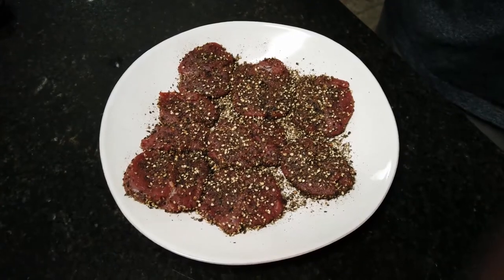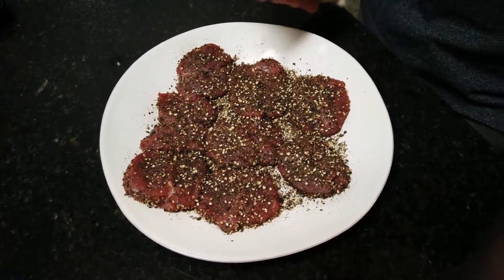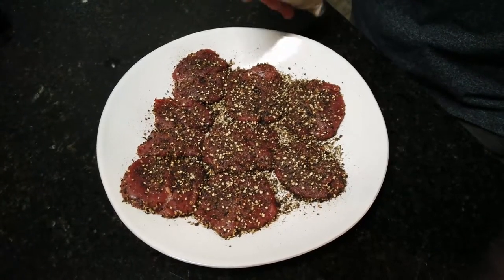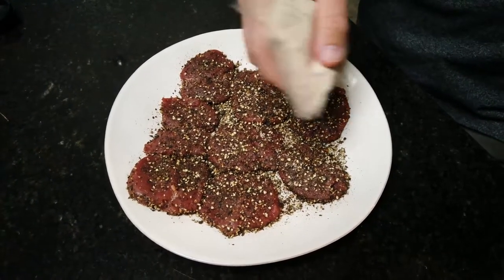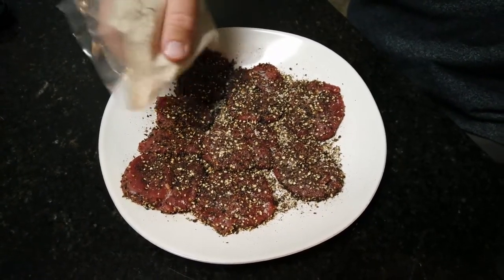Once you have a good coating of this cracked pepper on your steak, just get it a pretty healthy coating of salt. I like to do this right before I throw it in the oil so that I don't dry it out.